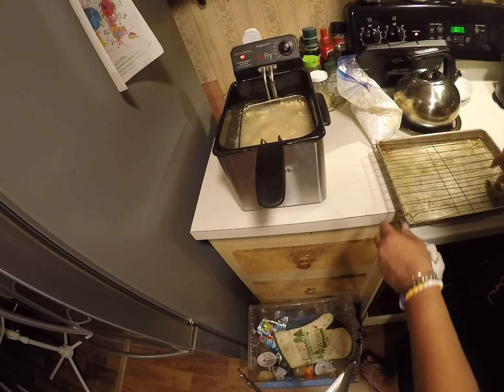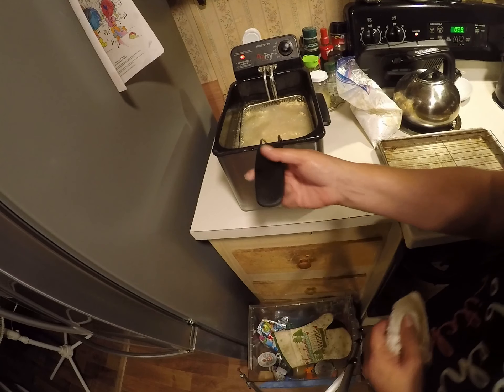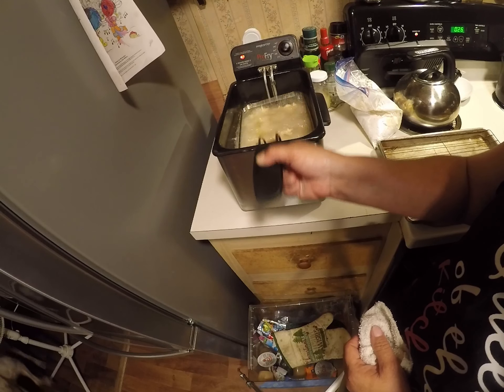I love my pans — they drain all the grease off really well. Give them a little shake, up and down.